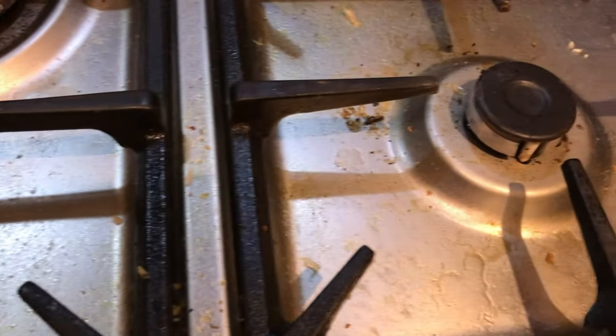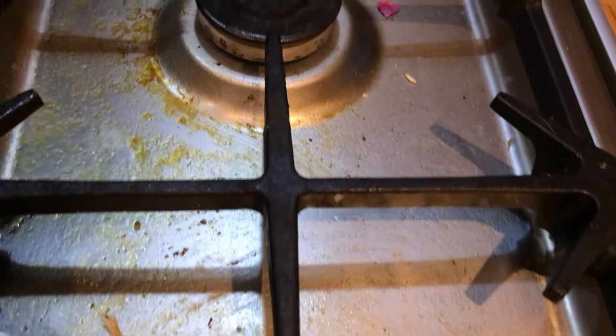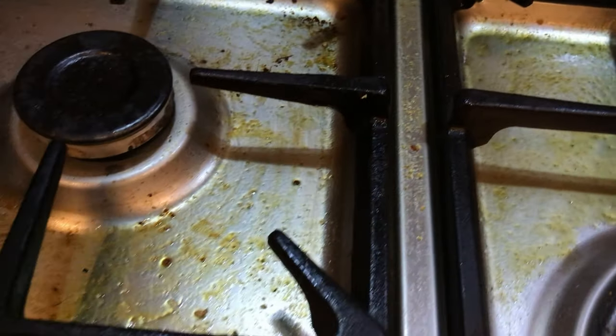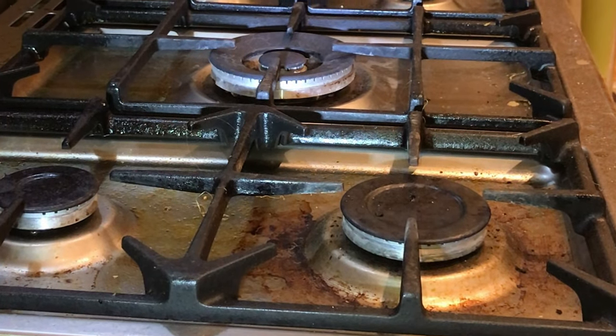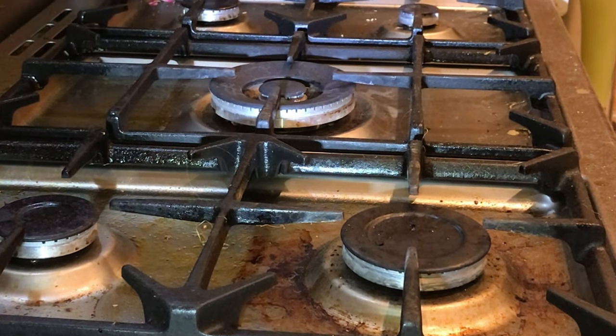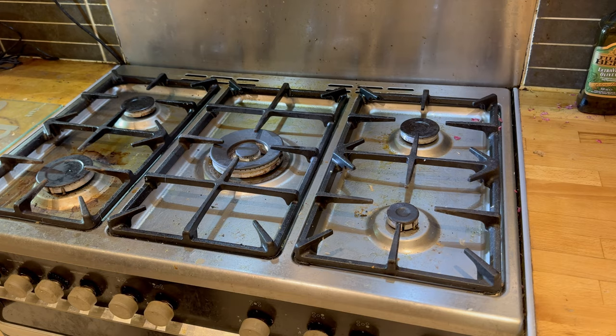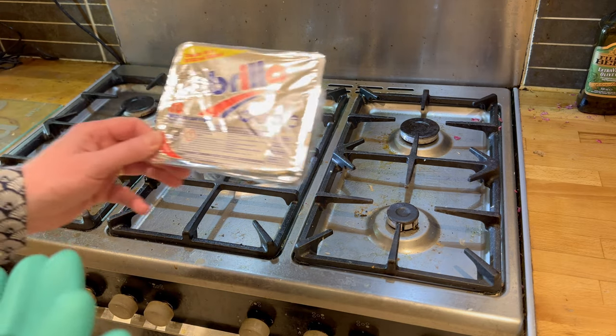Welcome to this guide on how to clean a stainless steel satin finished stove. As you can see, this is genuine disgustingness. I've not done it just for the video — I've just literally been disgusting enough to have a stove like this. You're lucky enough to see me clean it, so lucky you are.